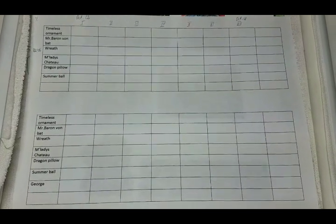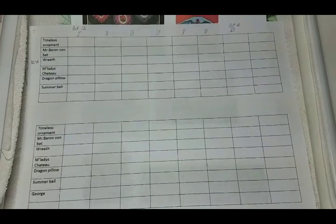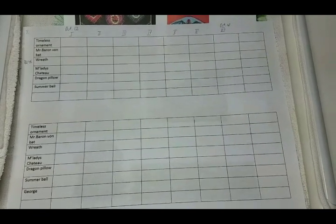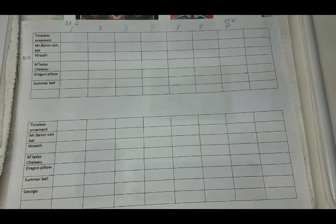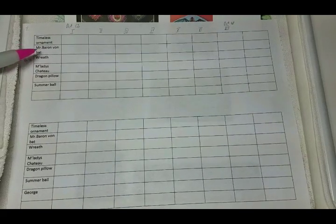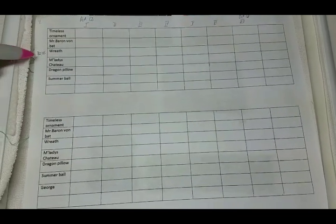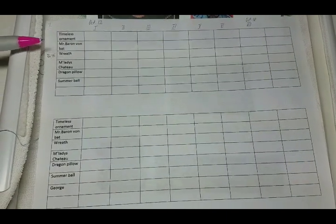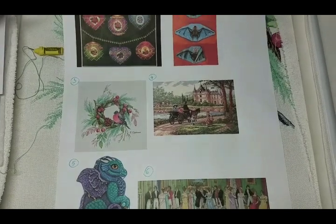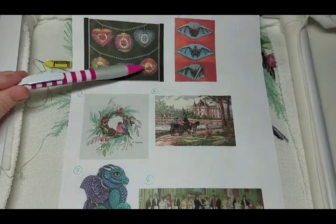Hello everyone, this is Yurgita with Magic Pound Crafts and we're on to another week of my dice game — three months to the finish line. If you've been watching previous videos, we got the number three this week which is Christmas wreath, and I've already marked that we're starting at 72.35% done so we can follow progress percentage-wise. My choices for these three months include two ornaments I wanted to stitch this year.